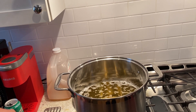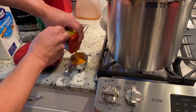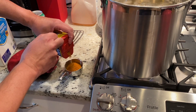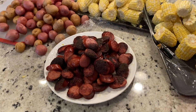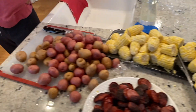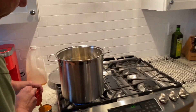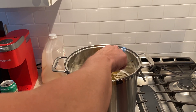This is really the only time I use Old Bay — it's for this dish. We want to bring the water back up to a boil. We've got potatoes, corn, andouille or smoked sausage, and shrimp. The shrimp goes in last because it cooks the quickest — whatever takes the longest to cook, you put in first.